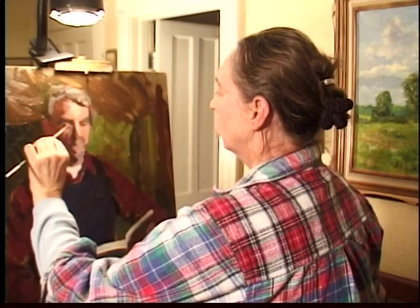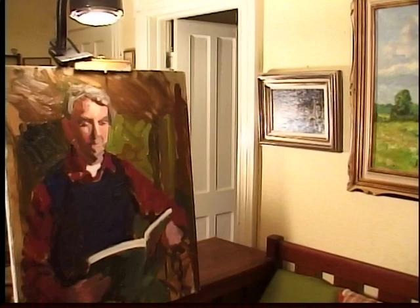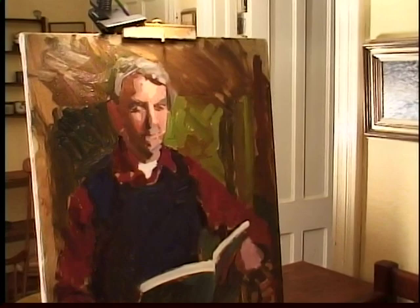That's an important point, because if you have a model sitting for you, you don't want to keep the person there forever and ever, and the person may very well not be willing to sit. And if you're working outside on a landscape — which is of course different conditions, but the approach is the same — you need to work quickly because you're working with changing light.